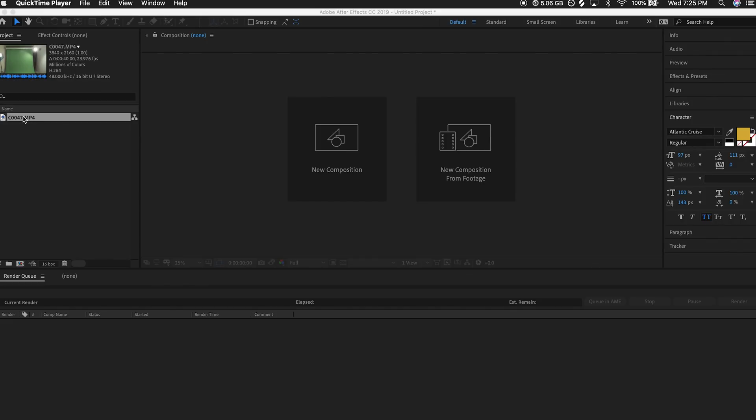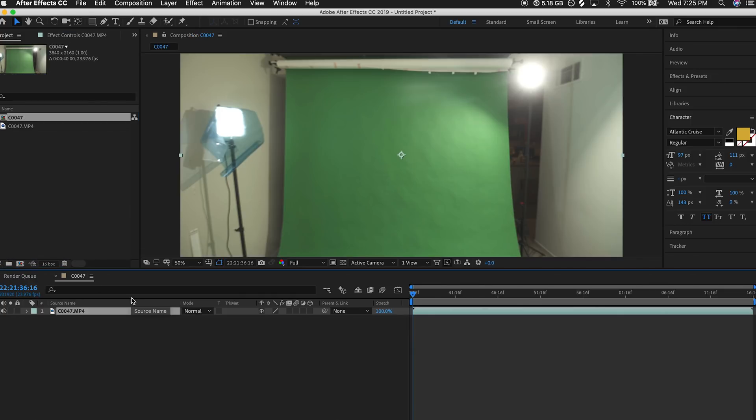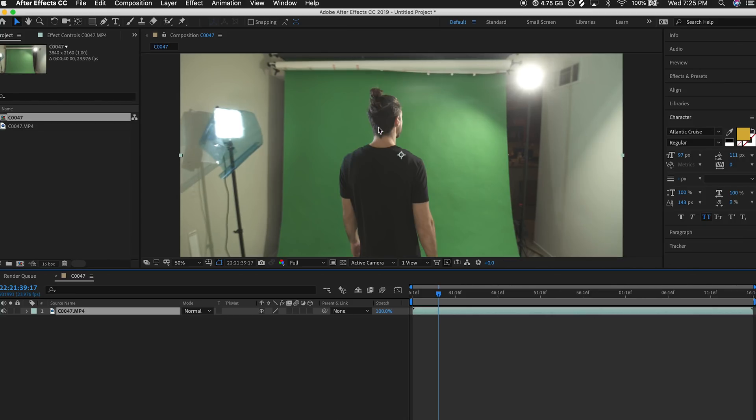Hey, what's up guys, welcome to another Tutorial Thursdays. We're gonna talk about something I've actually been holding off for quite a while — I don't know why — but it's been highly requested so here it is. I just set up a green screen in my living room and we're gonna talk a little bit about that experience and some keying tips on tomorrow's video, so definitely don't want to miss that. But for now we're diving into the tutorial part, the post side, and we're gonna look at a few techniques and effects within After Effects — completely stock — that can help you in pretty much any keying scenario.